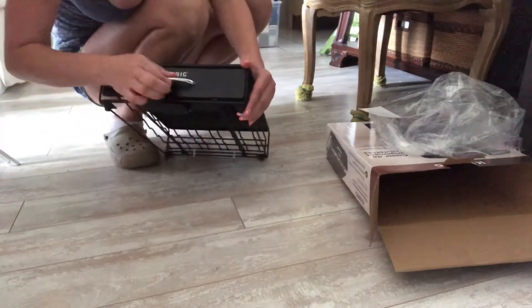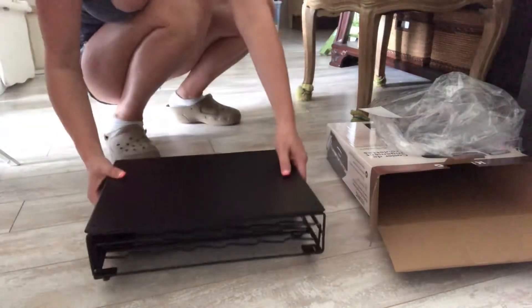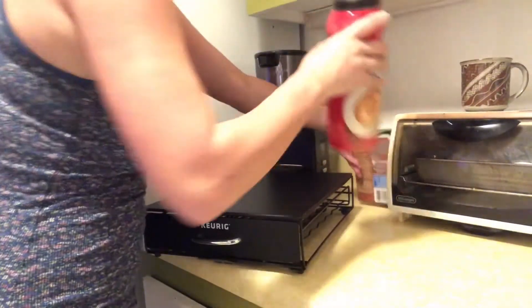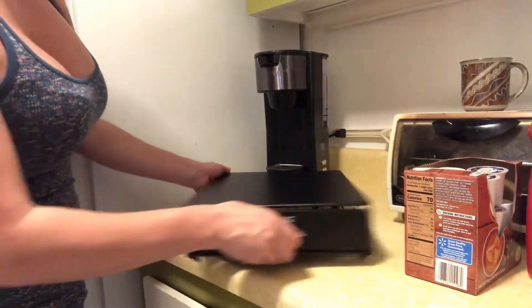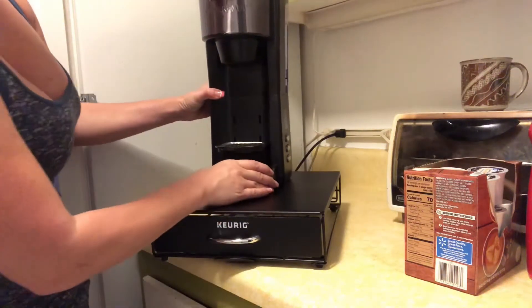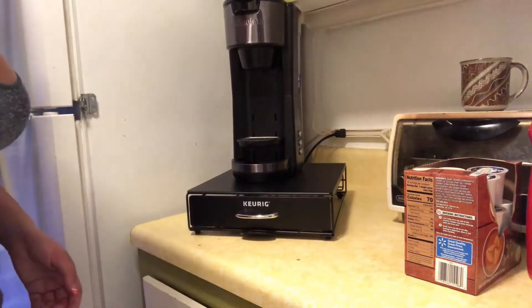My coffee maker — I'm gonna cut the zip ties off and then we'll see how it's gonna work. Here's my single one cup — well, it's not one cup — but see how thin it is. We can test this thing out.